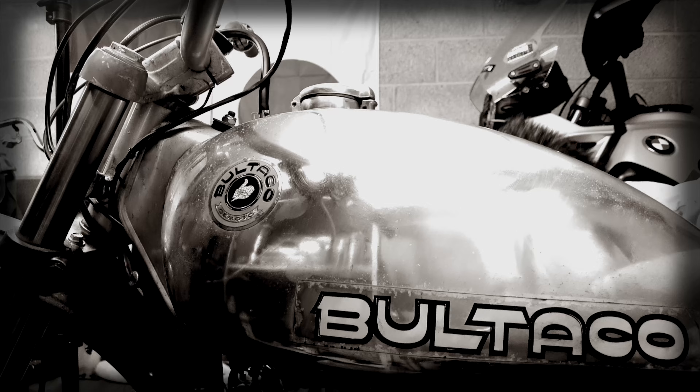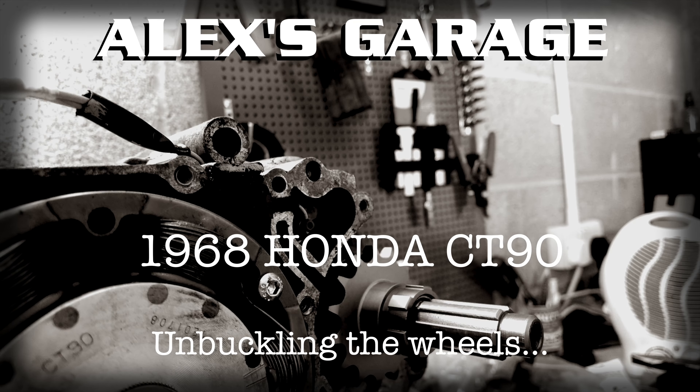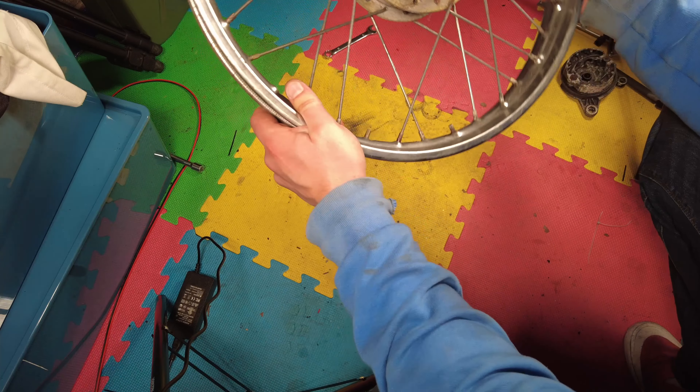Hello viewers. In the last video we built up a new wiring loom for the Honda. With that fitted, the next step was to sort out the wheels — they're pretty badly buckled. In fact the back wheel even has a spoke missing and a nice big chunk out of the hub where the spoke has been torn out.